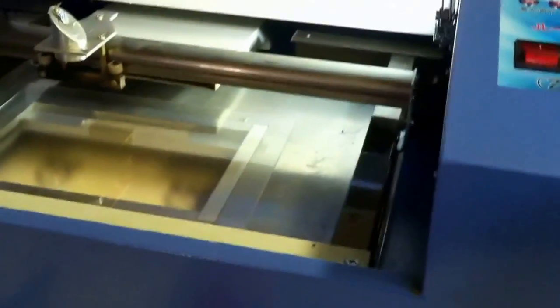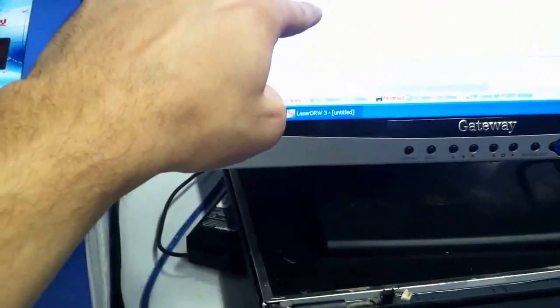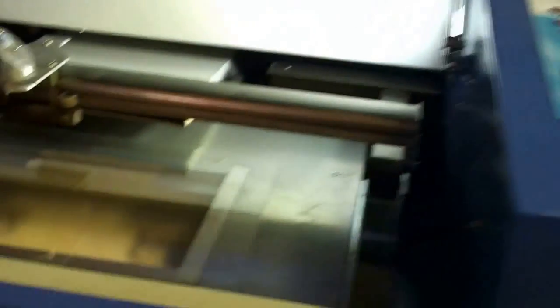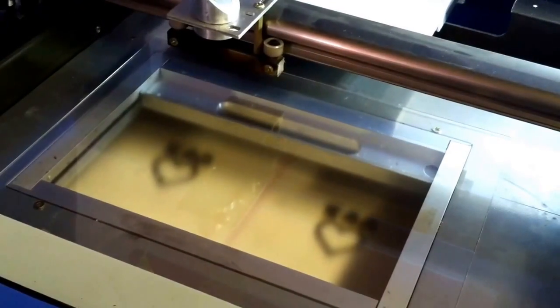I thought, well I have a laser engraver, and the guy puts coordinates in the video description. The lines are 35 millimeters, the bottom part is 60, this part is 10, and this is 0.05 millimeters.